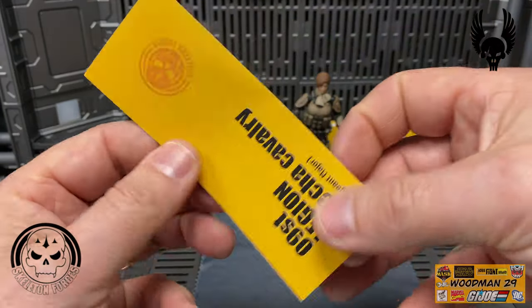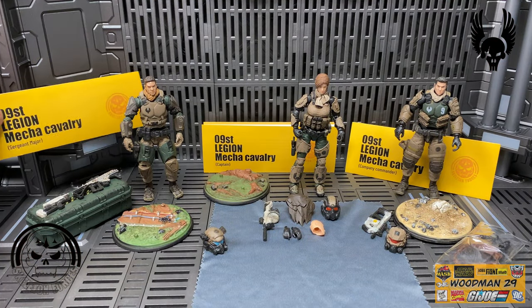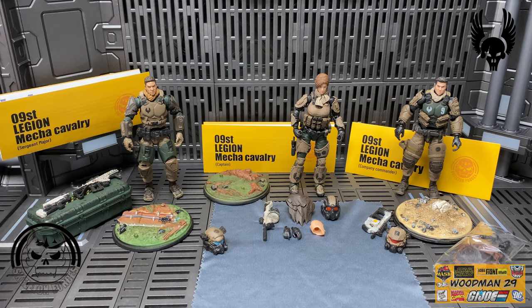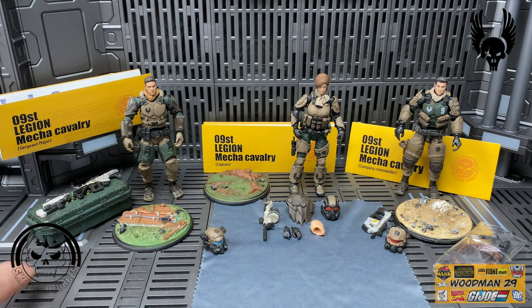Of course the inside of the flap has the disassembly example for anybody that needs to do some repairs to their figures. Now with this particular figure, he actually comes with a green footlocker, two guns, a nice stand, and a helmet. There are some extra parts in the footlocker which we'll take a look at afterwards.